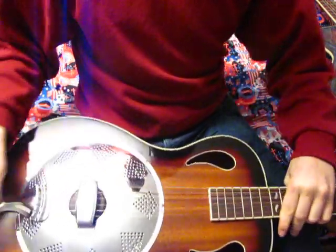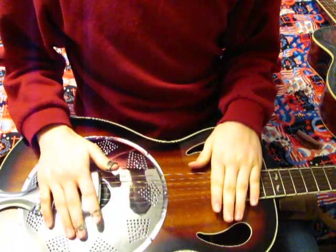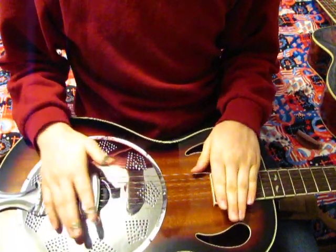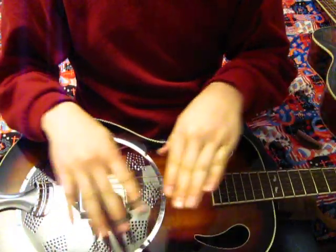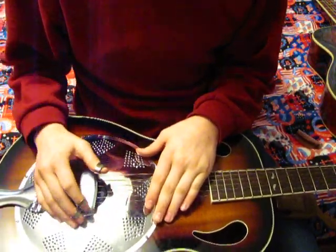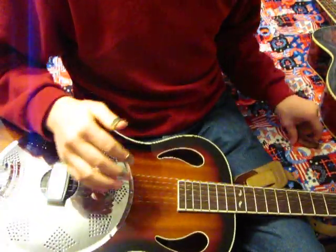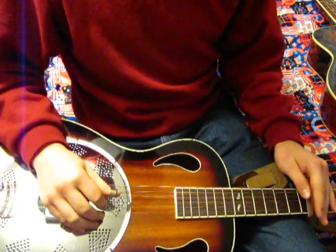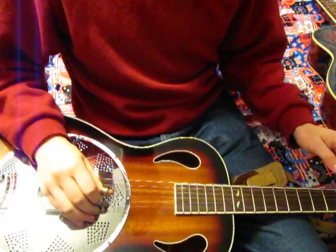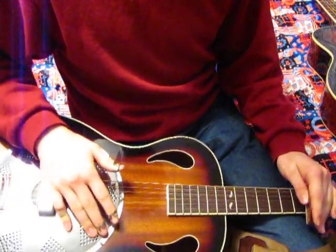This here is a biscuit bridge. If you notice, the nut's a lot different, and this one, the spider cone goes in like a bowl, but this one goes up like a mountain — it peaks up to the top. So it's a little bit different design. It has a different sound to it too. It's kind of a little bit electrical kind of sound.